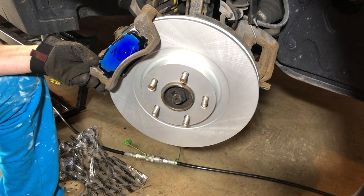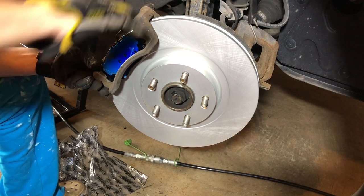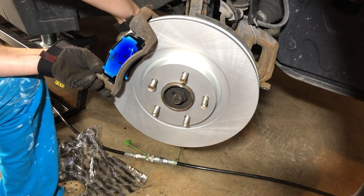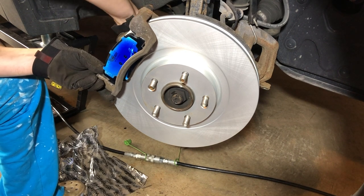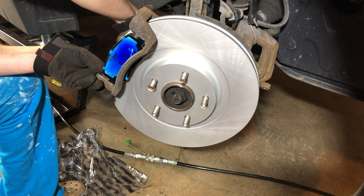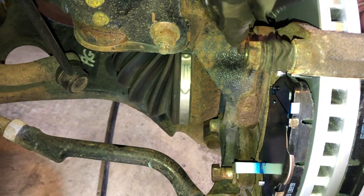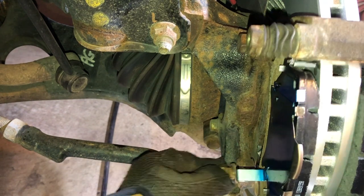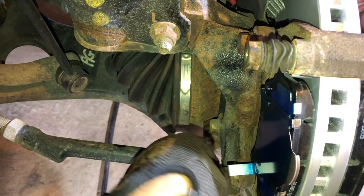Some people use air tools to put things back together, but I find that when reassembling I like to use just my arm strength. The reason is you don't know the proper torque when using an air tool, and it's too easy to over-tighten or under-tighten something. Whereas when you do everything by hand you can actually feel it. So now we're in the back and we can see the 17mm bolt I just twisted in by hand, and here's the other one — we're just going to line it up and get it in there.